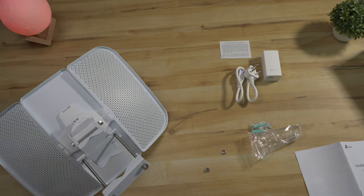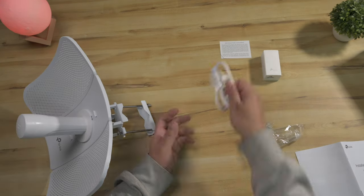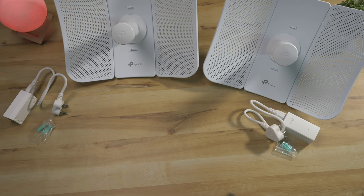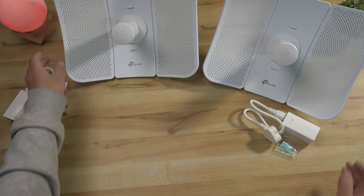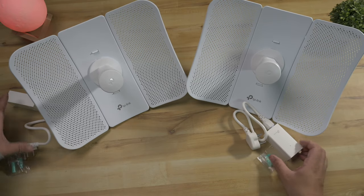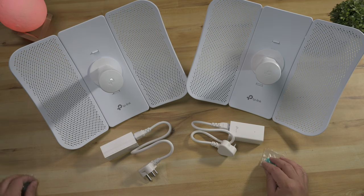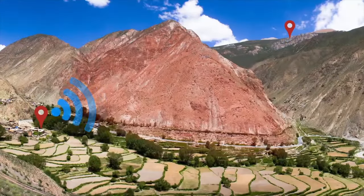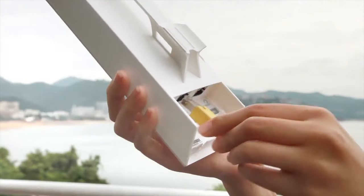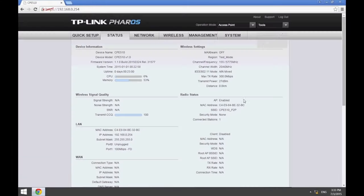Now the actual radios are designed in a dish style form factor and come with a clamp style mount. Configuration is quite simple and the idea is that you first set them opposite each other indoors, connect to them and configure them to communicate with each other. I will link to a TP-Link configuration video that is several years old now, but surprisingly all steps mentioned in that video apply to the current models, such as the CPE-610 V2.